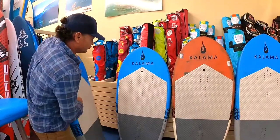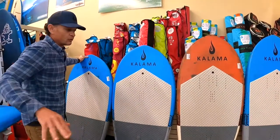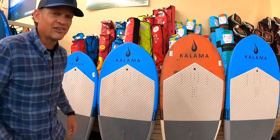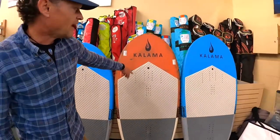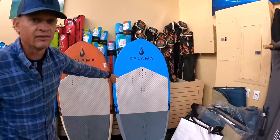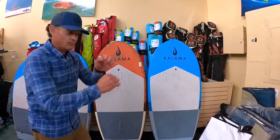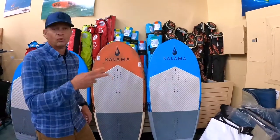There aren't many boards that are this short with that much volume. So if you're a big guy looking to reduce swing weight, a five-foot wing board actually has 92 plus liters of volume, going up to the 5'4 at 104 liters, and here's a representation of the 5'6 at 112 plus liters. These boards are great for dual application — you can paddle into waves or you can wing into waves, so it's a two-in-one board.